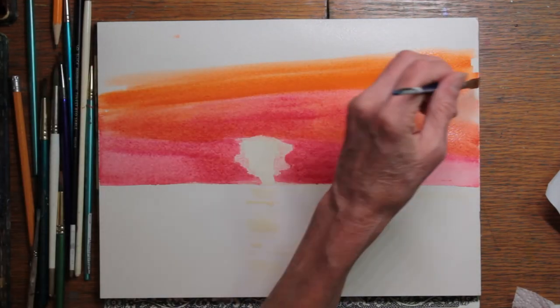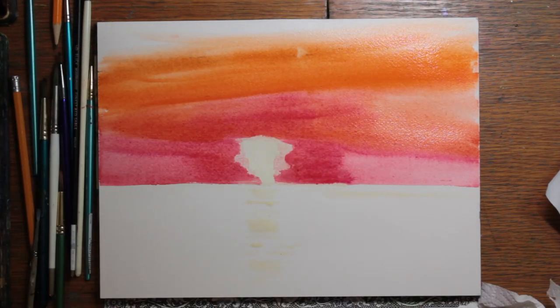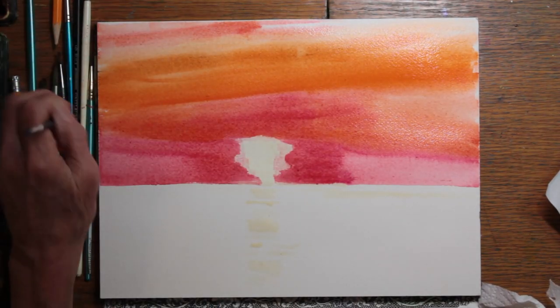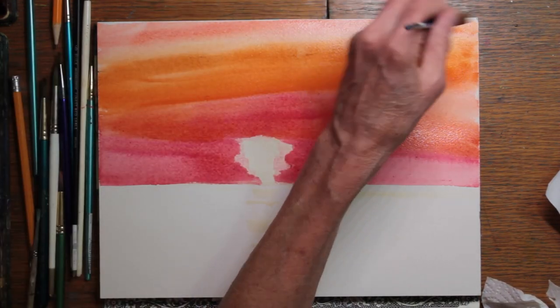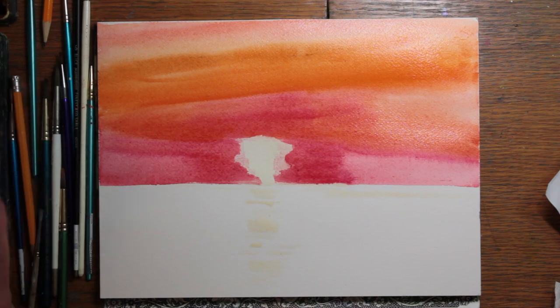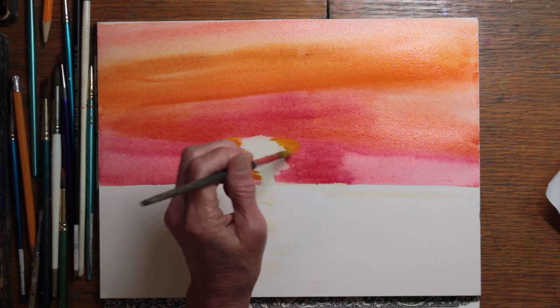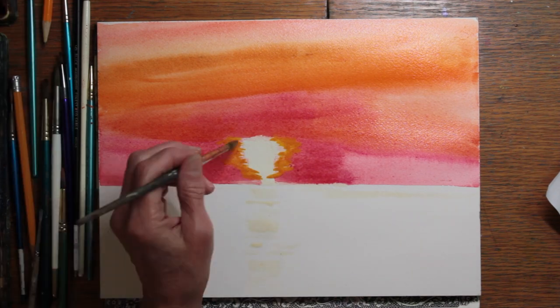Moving up to the sky where it starts to turn green, I decided to try to continue that orange color and then put some other colors on top to make it turn green. I'm adding some quin gold around the sun.